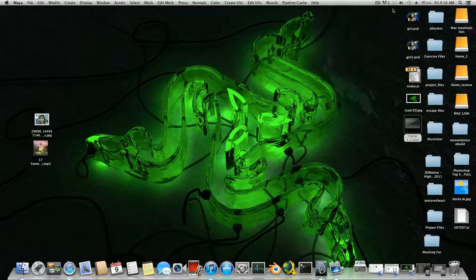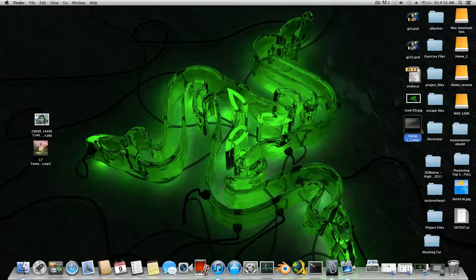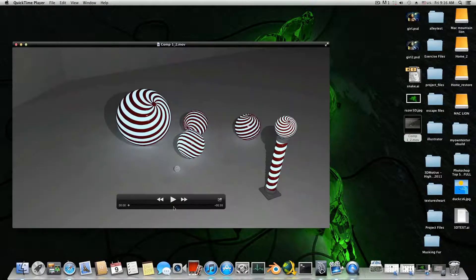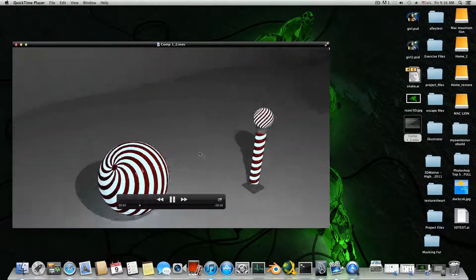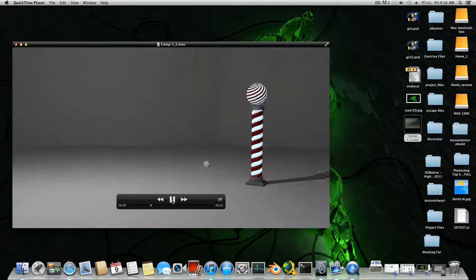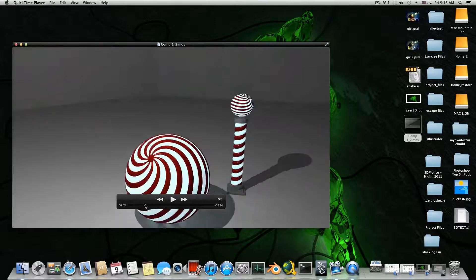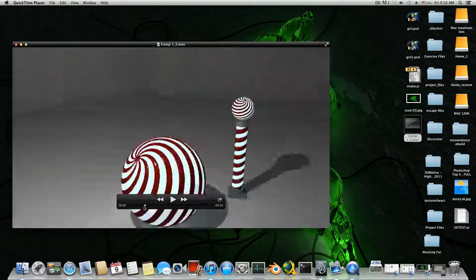Hello everyone on YouTube and welcome to a new 3D ArtCore tutorial. This time we will learn how to create glowing balls. Here is a quick example — I've created them in Maya and then edited some extra things inside After Effects. But this is what we will mainly do: create those balls, spheres, or whatever you want to call them.